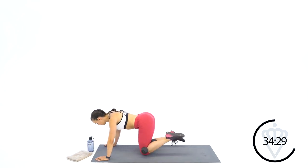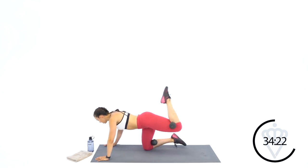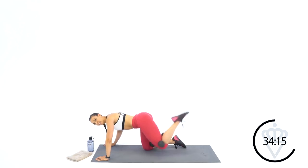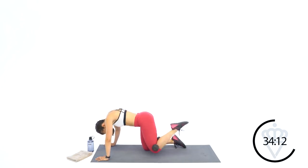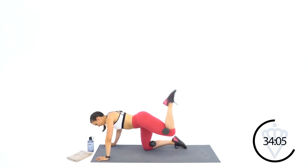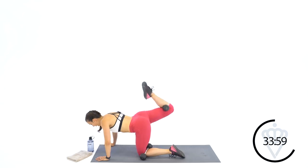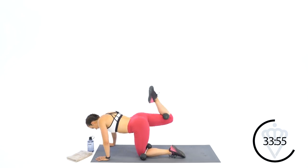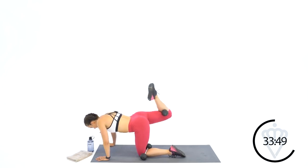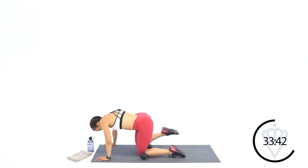15 seconds and then we'll switch to the other leg. Toe up, squeeze tight. Switch legs — let's go up and down, up and down. Keep squeezing that calf to the back of your leg. Lift, lower. It's all about control for the hamstring. Try to get your quad parallel with the floor. 6, 5, 3, 2, 1 — rest.